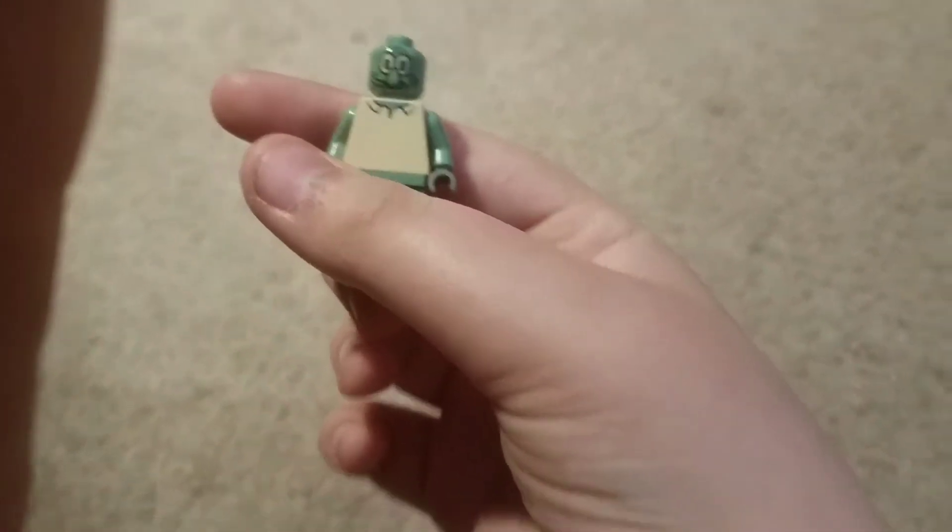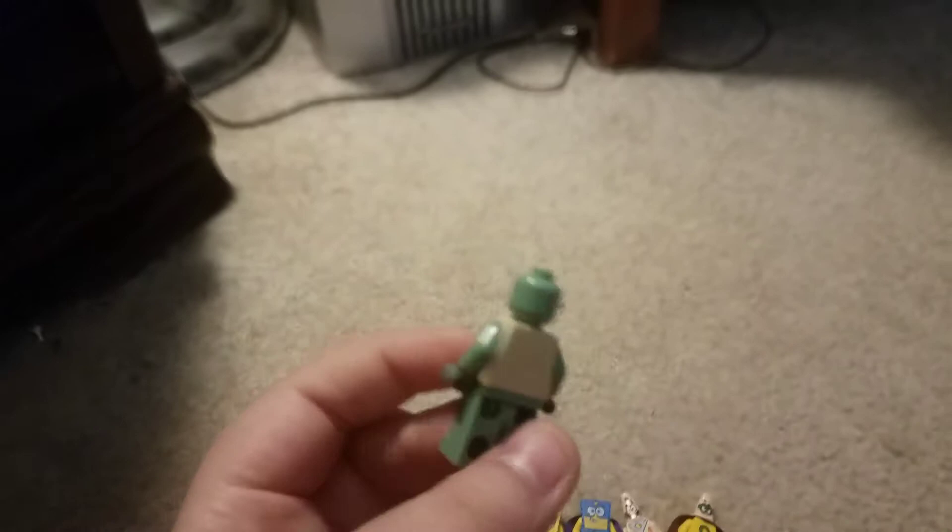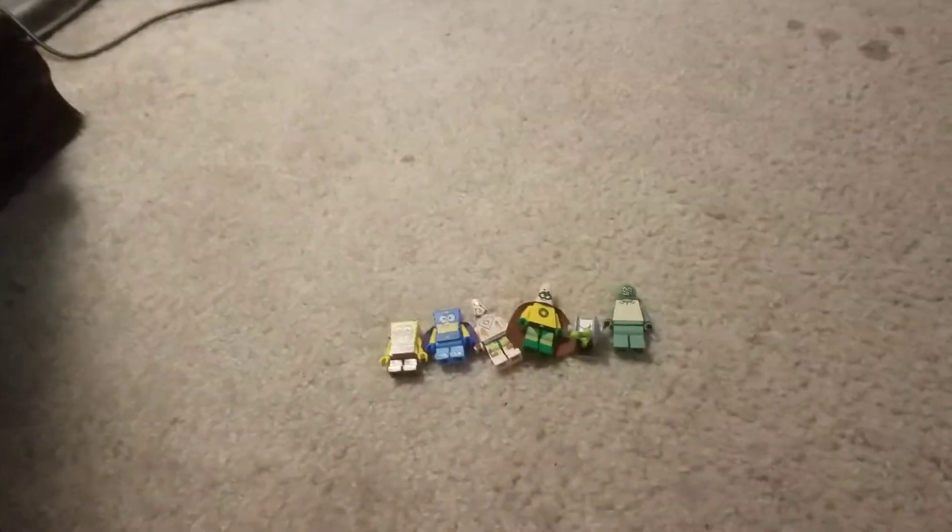Then we got Squidward. He's the minifigure head version. In my opinion, I like the minifigure head Squidward better than the other version. Because he just looks better. I heard Super Miko say in one of his videos that the molded head Squidward's nose is too low on his face — like there's a space between his eyes where they could have put his nose, but they put it too low by the mouth. Shout out to Super Miko, by the way — go subscribe to him, get him to a thousand subs.